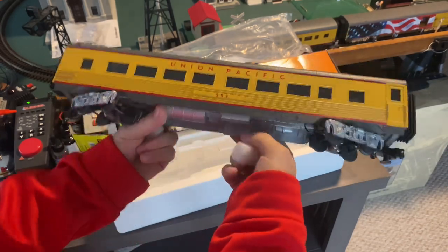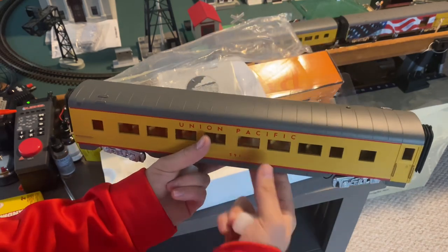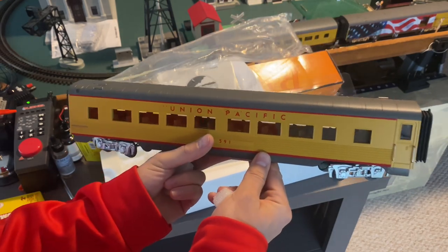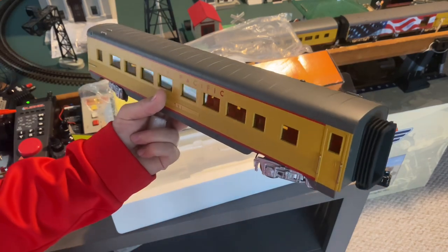Now let's go ahead and put this out on the layout. As luck would have it, I have the George W. Bush set out with me here on the train table right now, so let's hook this up with the rest of the set and get a better look at how it looks.